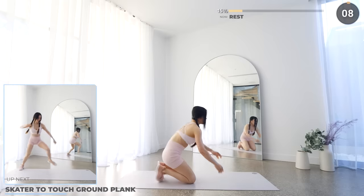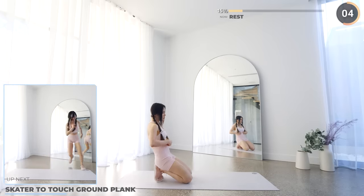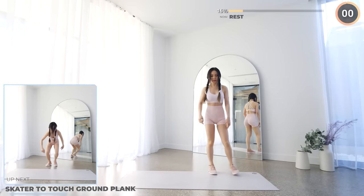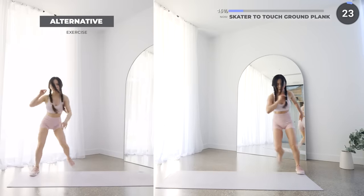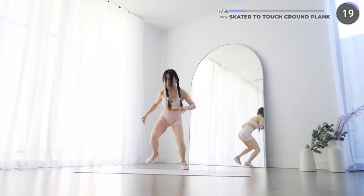Next we've got a fun one — we're doing skaters into touch ground plank. Start by hopping to the right, then hop back to the left, then hop to the center down into a high plank, then hop back up and repeat. If you can't jump around then just do the low impact alternative.